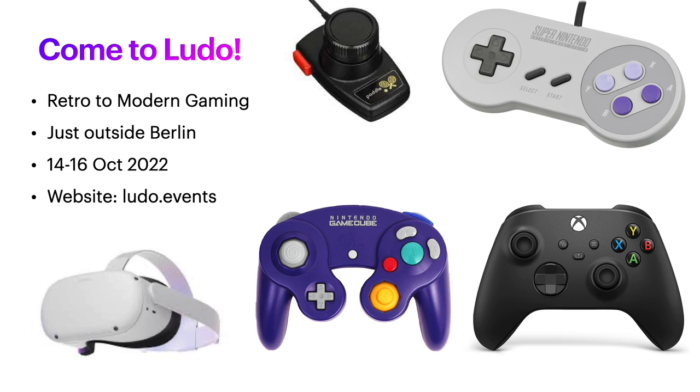While you're waiting for your handheld to arrive, join us at Ludo where we offer everything retro from Pong all the way up to Quest 2 VR and Xbox Series. As of this recording, we have just two beds left so you can wake up, head downstairs, and start your morning off gaming. Check out our website ludo.events for more details and we hope to see you there!